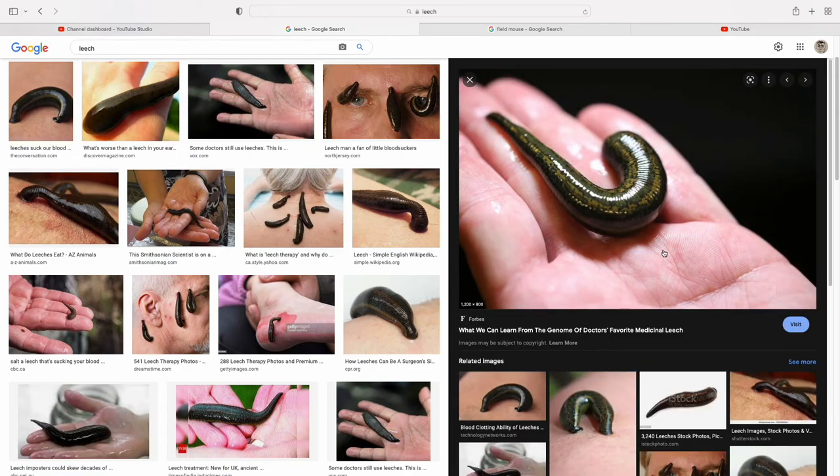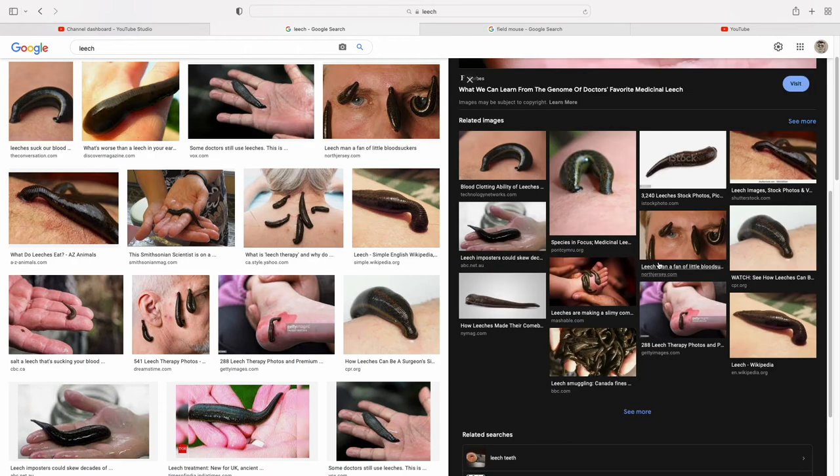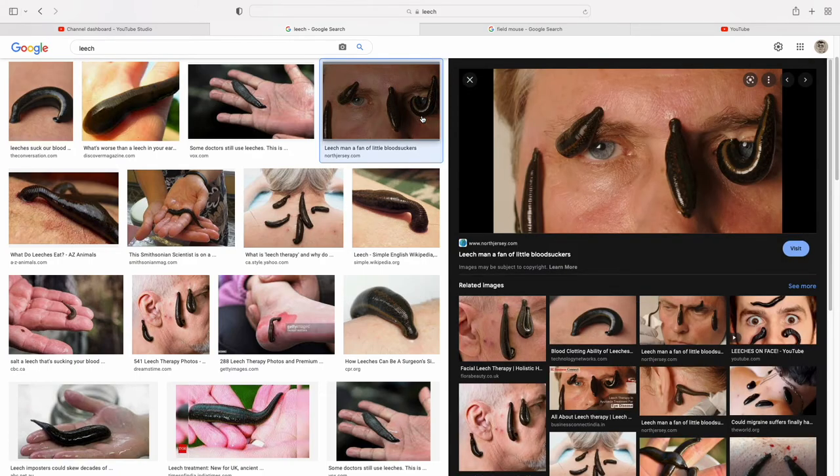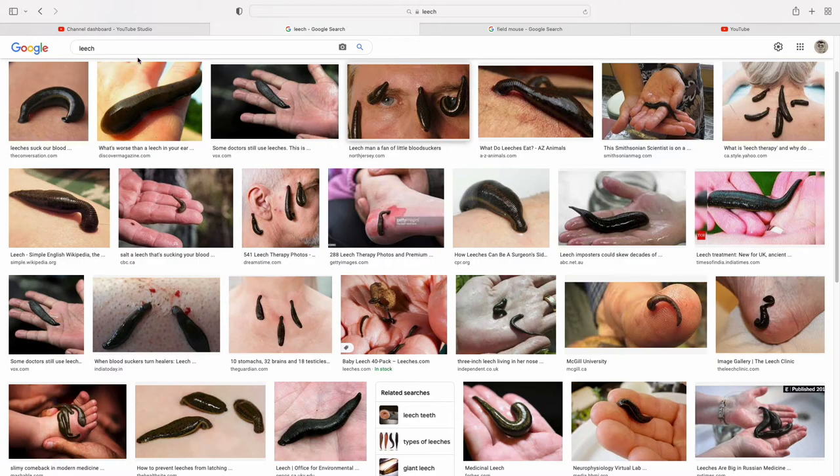I'm looking for a crawling, not really a swimming leach, but basically they'll have a somewhat streamlined body. And the body is packed with rings. Not too complicated, so let's get started.